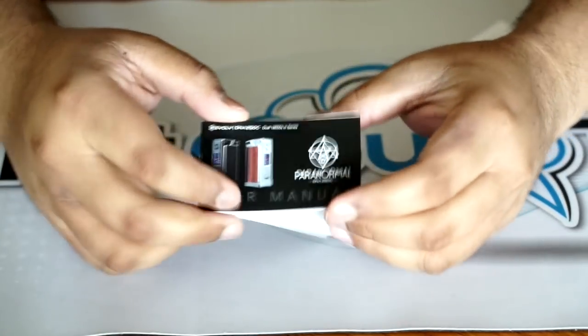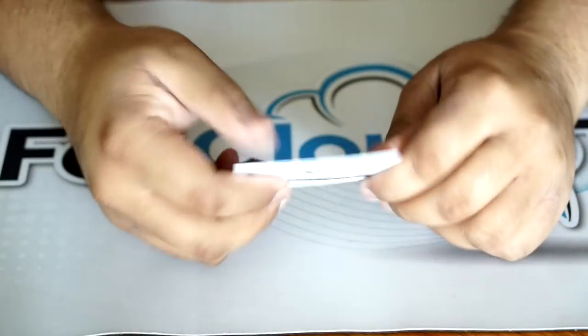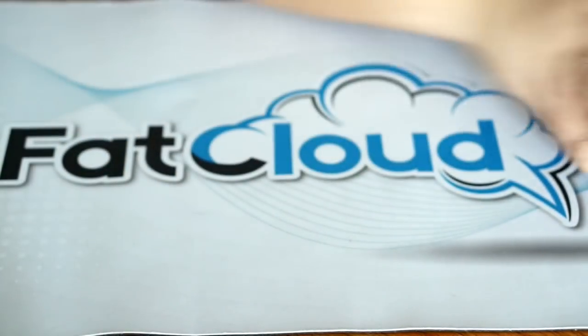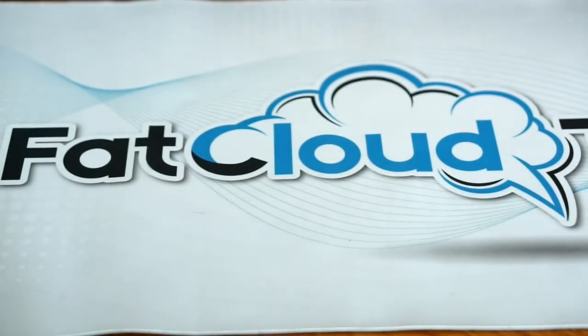You get your instruction manual, your warranty card, a registration card, and in here you have your USB cable and whatnot. Nothing crazy in the box — just the usual stuff.